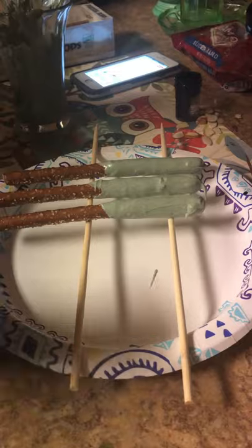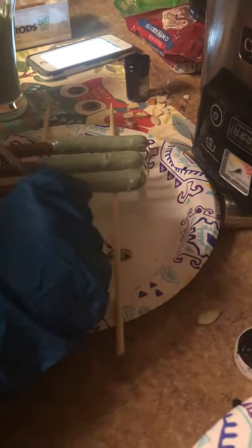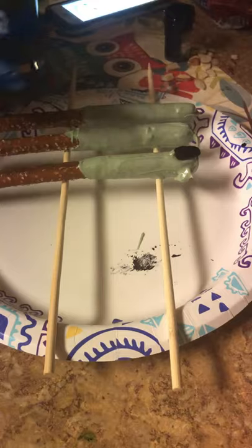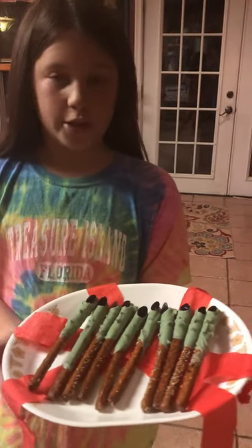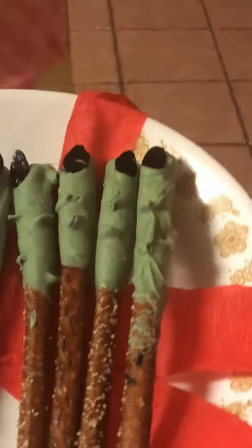We are going to put the fingernails on these three and then do the rest. If the coating is too thick and you get frustrated, don't worry. The reason we put the fingernails on now is because we don't want it to dry or the fingernails won't go on. So these are the scary witch's fingernails — this is the product.